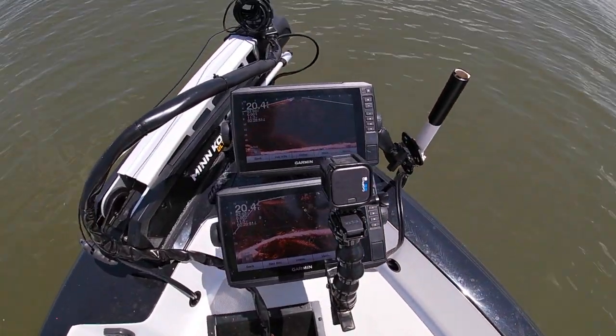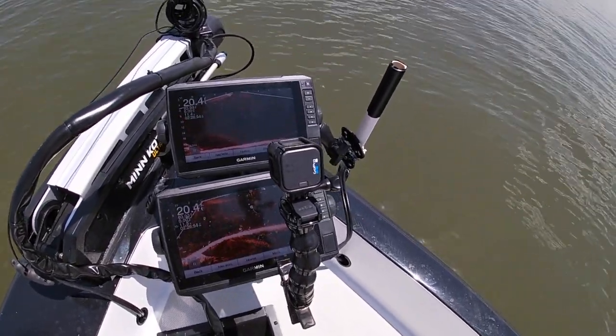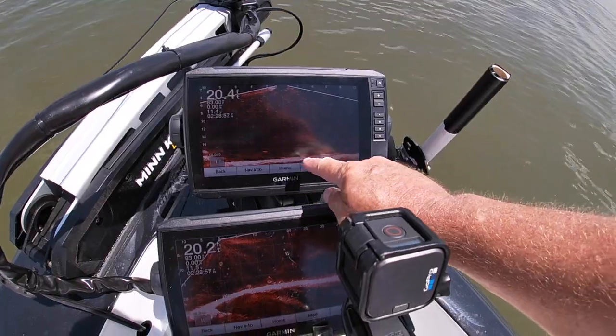Hey everybody, Jeff Williams with Team Catfish. Today I'm going to try to do something I've never done on video — it looks like I've got a really good opportunity to live scope a catfish right here. I've been fishing, catching some crappie, accidentally catching a few catfish, a few white bass, and I've noticed I've got a lot of fish swimming right underneath my live scope. I've got two Garmin live scopes here on my new V-Mag Charger fishing boat.